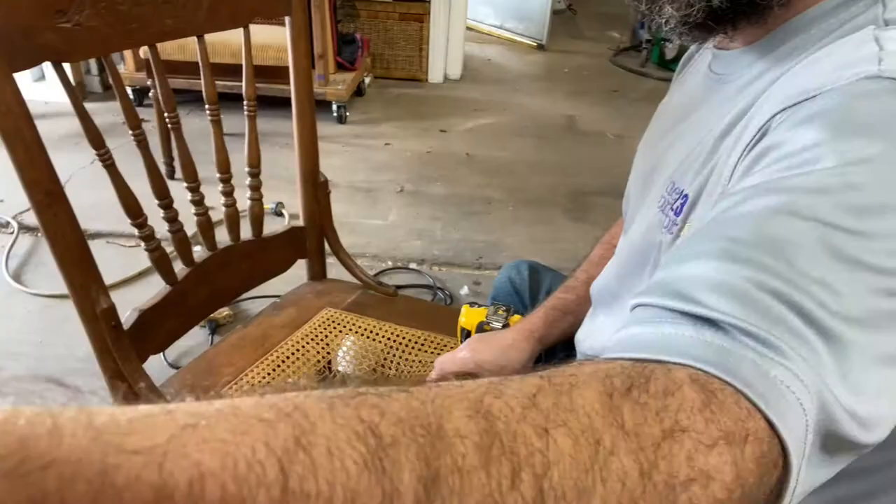Hey everybody, Boone Wyatt with the 323 Concept Furniture Restoration here. You are watching the 323 vlog and I just wanted to do a quick video demonstration on our simple steps to re-caning a chair. There are about 10 different steps, so bear with us and we're gonna go through them real quick. It's just a quick four-minute video and if you've got any questions at the end feel free to let us know. I'll leave a description in the link of our video where you can find the tools and materials we use, but without further ado let's jump right in.